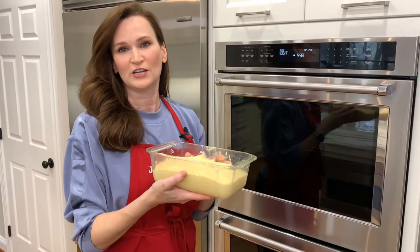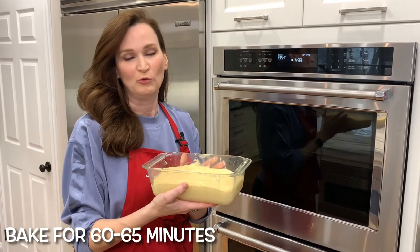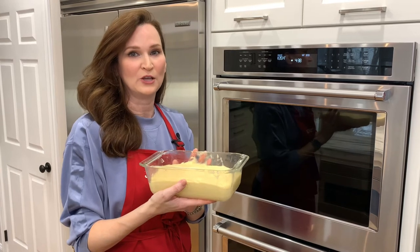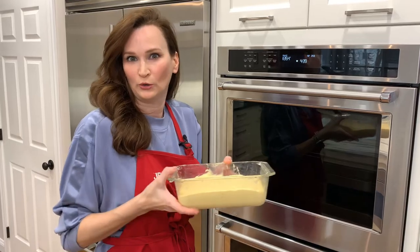Into the oven it goes for 60 to 65 minutes. It is a slow bake. Towards the end of the baking cycle, do the toothpick test to make sure it's coming out clean — it should spring back and look golden brown.